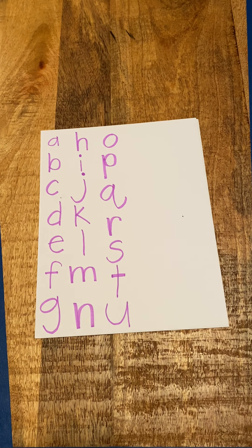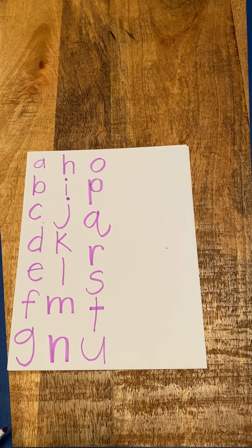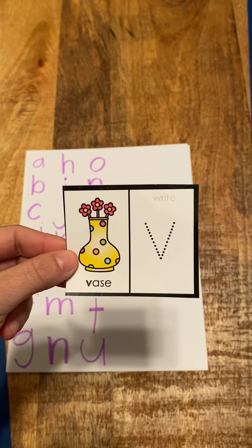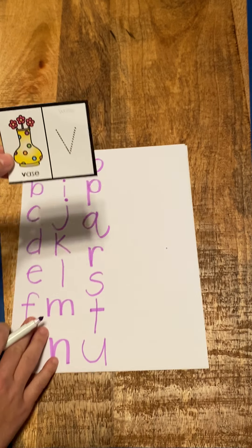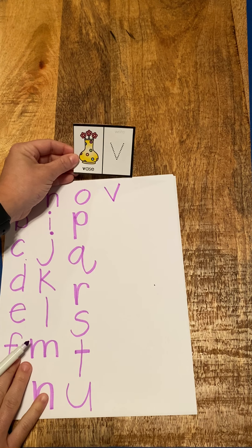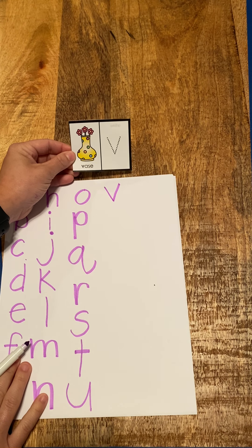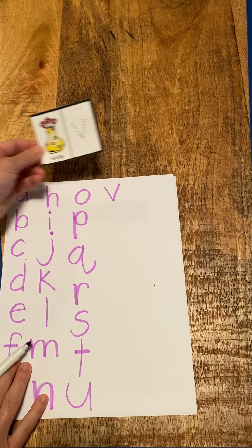We've got just a few more. I ran out of room — where am I going to start writing? Good, up top. It's a V, vase, v. V, vase, v — this one kind of tickles my lips whenever I sound it out. V, vase, v.